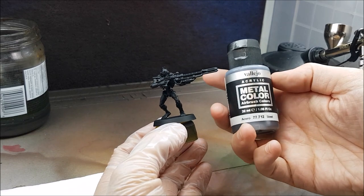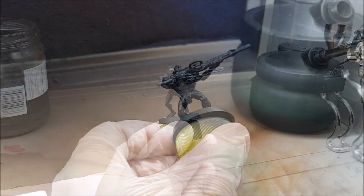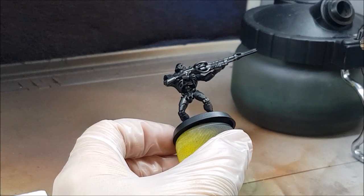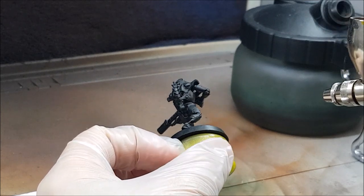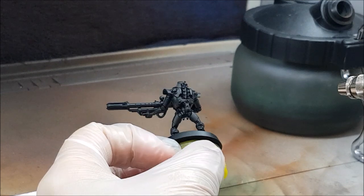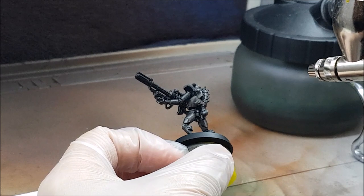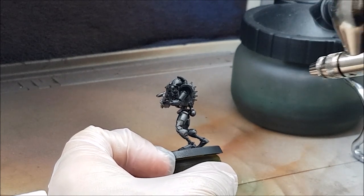After priming in black I'm going to do a metallic zenithal prime using two different colors of silver. The first is called Metal Color Steel from Vallejo. This is a method I borrowed from Vince Venturella and it works pretty well. I'm going to spray each model from 45 degrees from below and straight ahead with this color. I don't want to completely cover the black primer on the underside, though it is okay if that happens — you're still going to get some decent contrast.